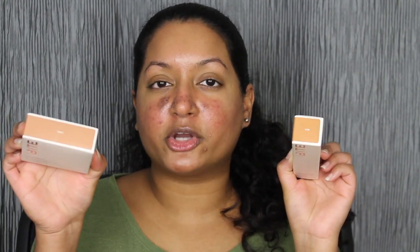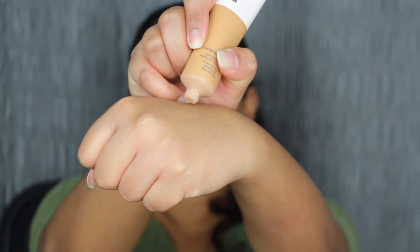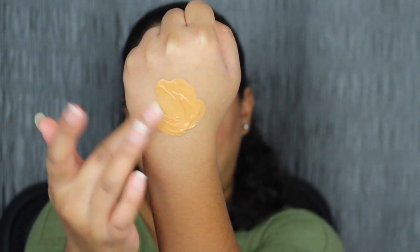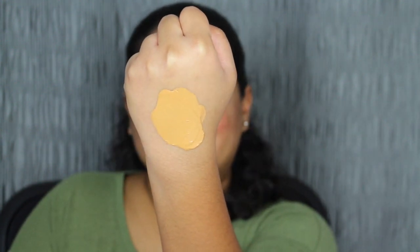Hey guys, it is day 5 of me testing out the Bite Beauty Changemaker Foundation. I went back to my local Sephora and exchanged the previous shade for T110. I also purchased the shade Tan 1. Hopefully these shades would match me better. Again we have that safety seal — let's pump one pump. Hopefully this does match. I did try this on in store and it did look like it would match me. This shade looks like it might match me a little bit better. Since this foundation does oxidize it looks like a good match.